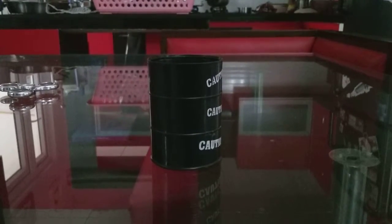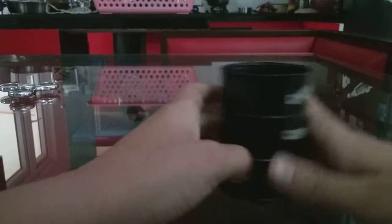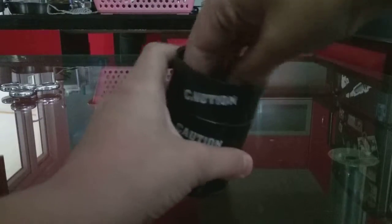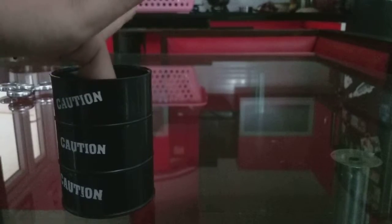Hey guys, it's Mark and today we are doing a feral old slime video. This is from my friend, so big shout out to him. Today I'm gonna do a review of how it looks. If you want to buy it, it comes on Amazon for I don't know exactly how much, but I think it's between $100 and $200.